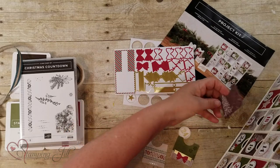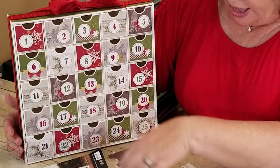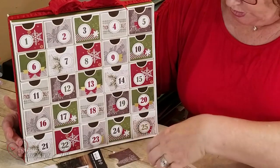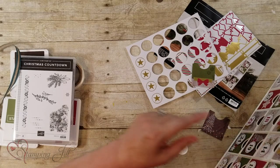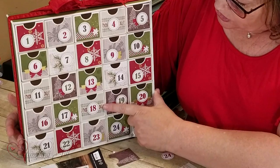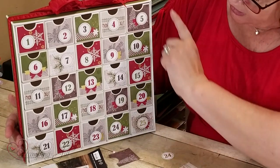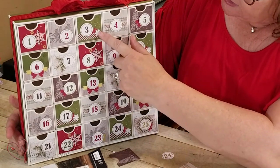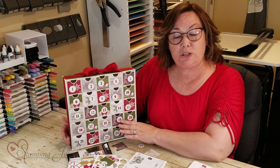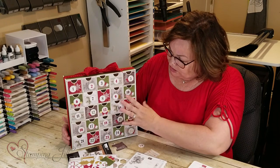It comes with the die cuts already ready to go for the background, and then you add these stickers that come in the kit and the numbers are already done for you. If you're ordering the stamp set that coordinates with it, it's called Christmas Countdown. I've used Cherry Cobbler, Mossy Meadow, and Early Espresso, and I've used some of the die cuts that already have the adhesive on them, so it's super simple. You'll want to use your own dimensionals and adhesives to put this together and it's already cut out, so you just stick them on.